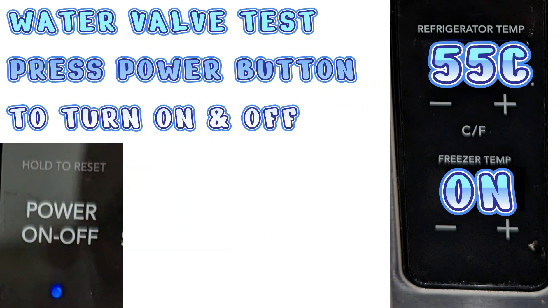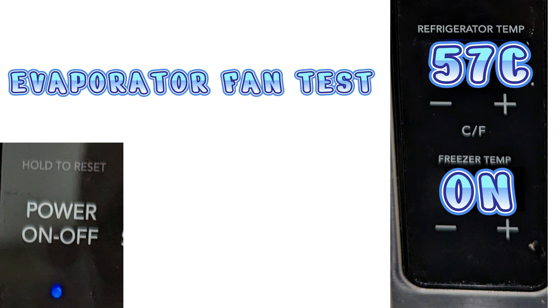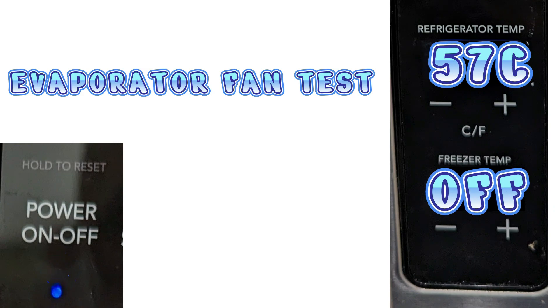Test mode 55C is a water valve test — this actually shoots water to the ice maker. So if you have an ice maker that's twisting but receiving no water, this would be a great test. Test mode 57C is the evaporator fan test for the ice maker — you can turn it on and off by pressing the button. If your ice maker is really not getting cold enough to produce ice, this is a good test to see if the fan is working to move cold air from the freezer into the ice maker compartment.